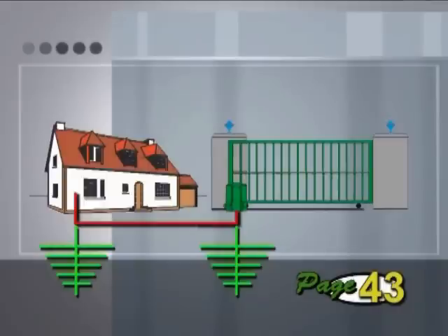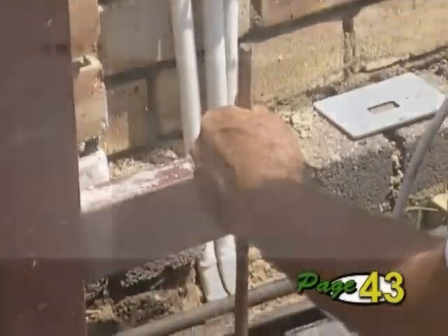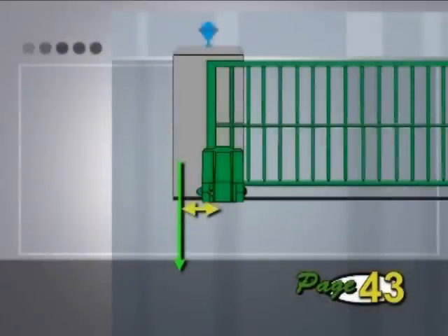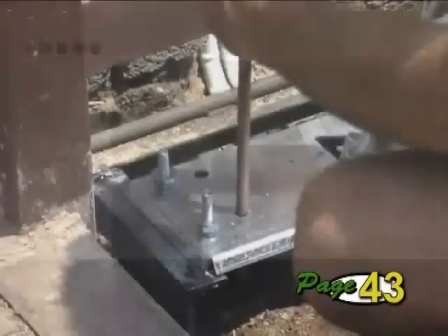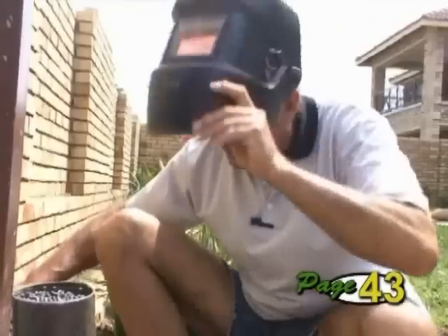To improve the earthing at the operator, install an earth spike right next to the operator and connect this firmly to the base plate. If you are using a copper-plated steel rod, you can hammer it through the plate as shown and weld it to the plate to ensure an excellent earth.